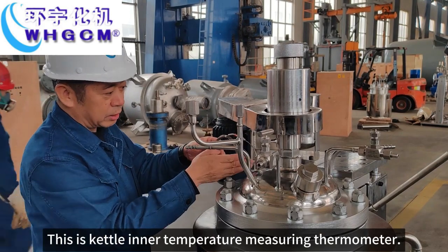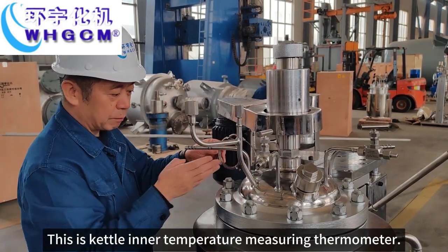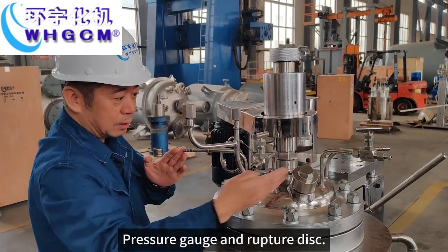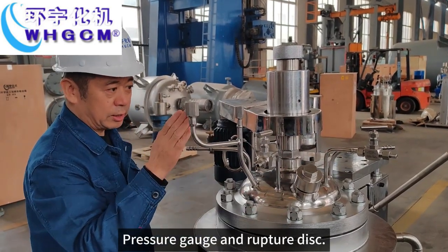This is the kettle inner temperature measuring thermometer, kettle inner coil inlet and outlet, pressure gauge, and rupture disk port.